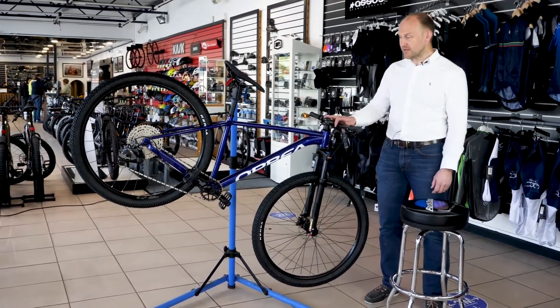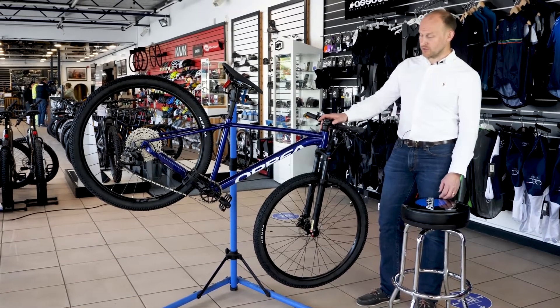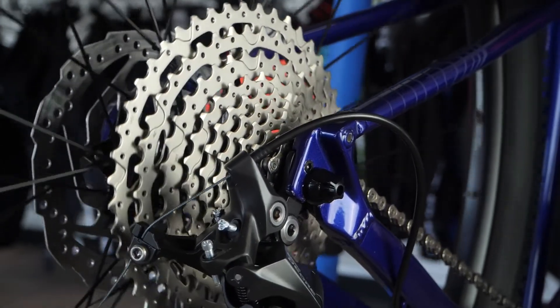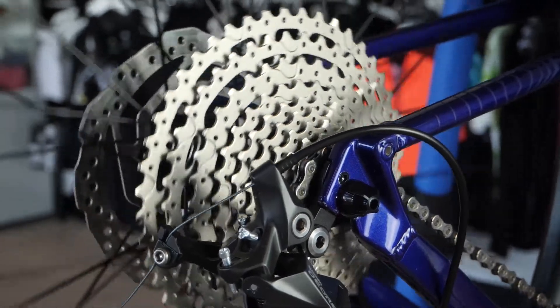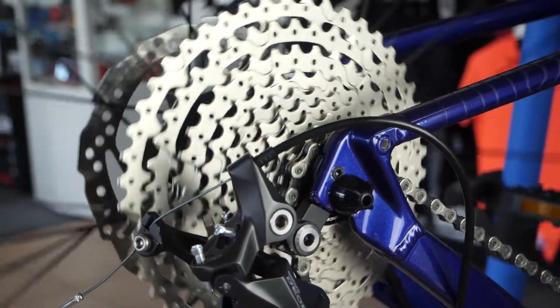This particular M20 comes with a Shimano Deore rear derailleur, 10-speed, with an 11 to 46 cassette and a 30 tooth chainring, meaning there's ample gearing for any climbs either up or down.